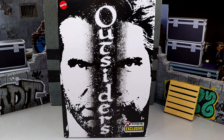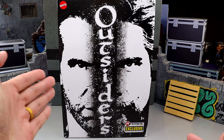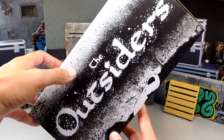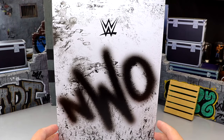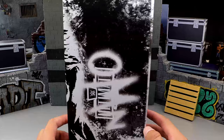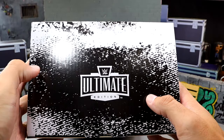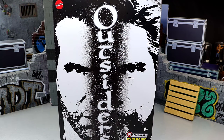I can't wait to unbox this with you. We do have the shipping container here. It does come in its own separate box, but here is the shipper that it comes in. You do have the Outsiders down the front — the black and white NWO look of Scott Hall and Kevin Nash, Ringside Exclusive, and the Mattel logo. Spinning it to the side, we have the Outsiders on the side. Rotating around, you have the NWO logo spray-painted, the WWE logo, and on the other side the WWE Ultimate Edition logo with the NWO spray-painted over the top. On the top of the packaging, it does have the Ultimate Edition logo right there.